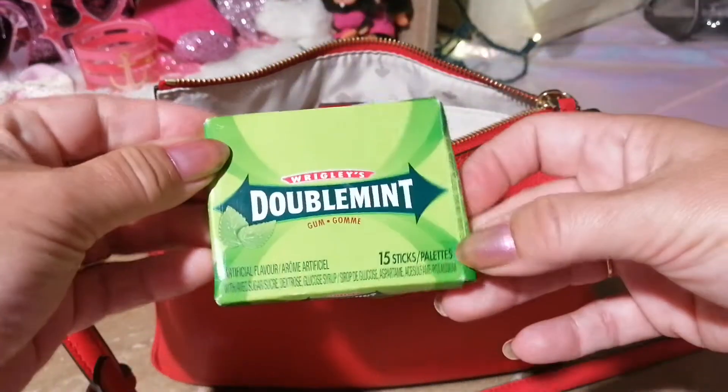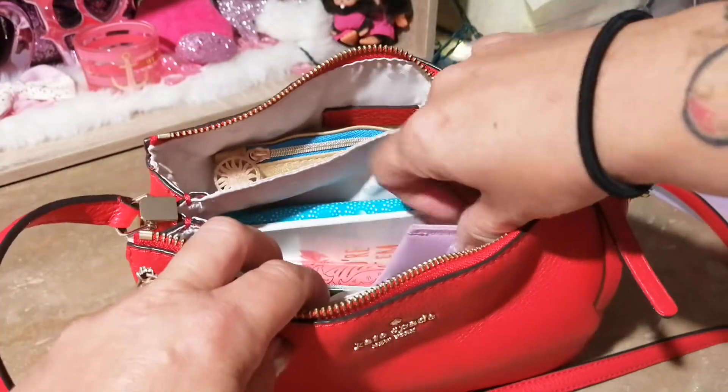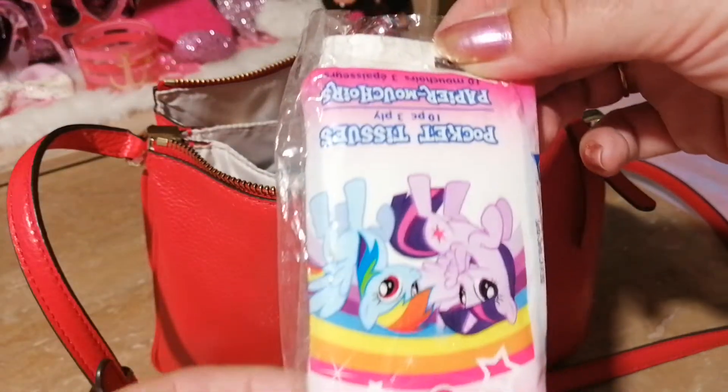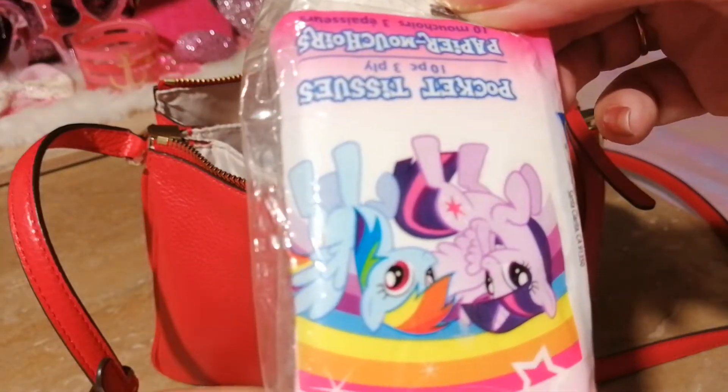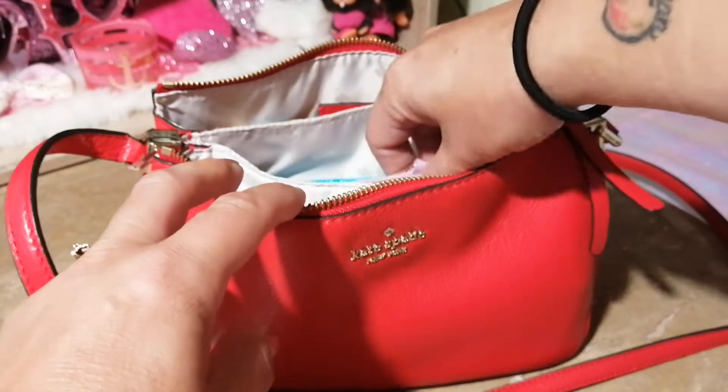I have some Doublemint gum, and I have some tissues from the Dollar Tree — My Little Pony ones, so cute!